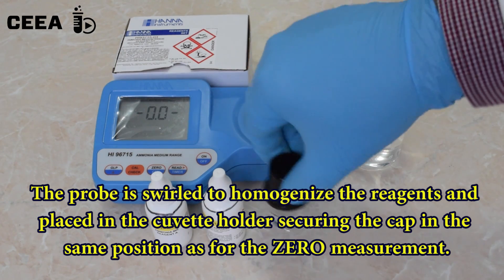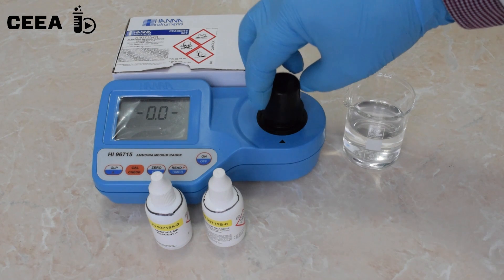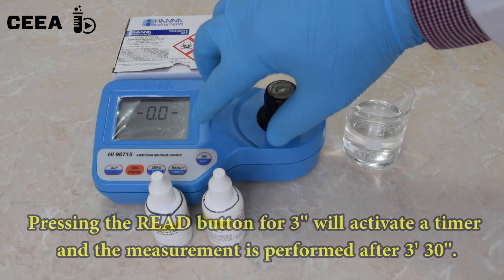After a brief homogenization, the sample is placed in the photometer and the measurement is done after three hours.